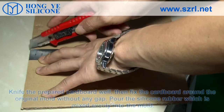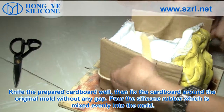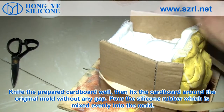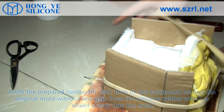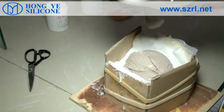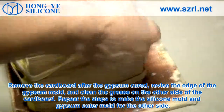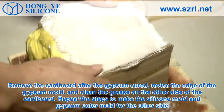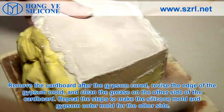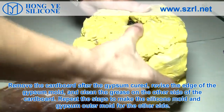After the silicone rubber layers are done, the outer mold from gypsum can be made. Cut and prepare the cardboard, then fix it around the original mold without any gaps. Pour the evenly mixed gypsum into the mold. Remove the cardboard after the gypsum has cured. Revise the edges of the gypsum mold and clean the grease off. Repeat these steps to make the silicone mold and gypsum outer mold for the other side.